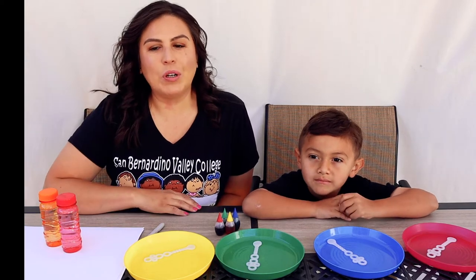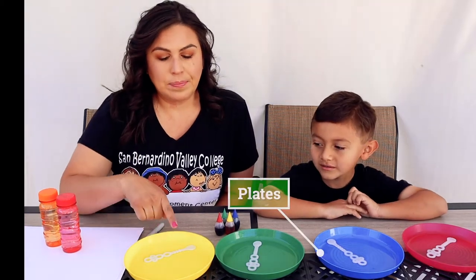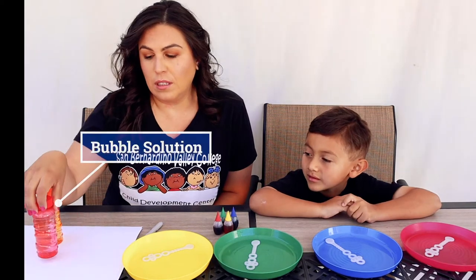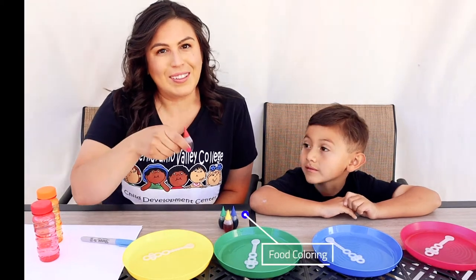Hi friends! Today we're going to do some bubble art. So what you'll need is some plates, bubble wands, bubbles, some cardstock paper, a marker to write your name, and food coloring.